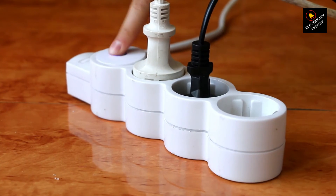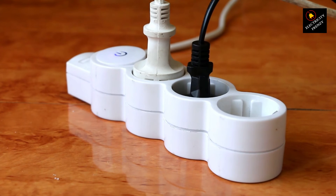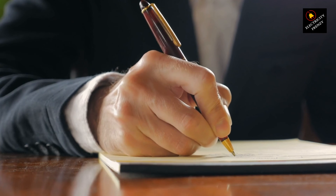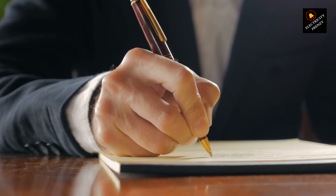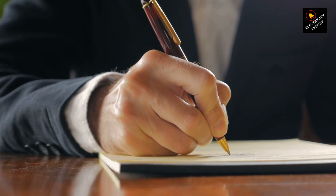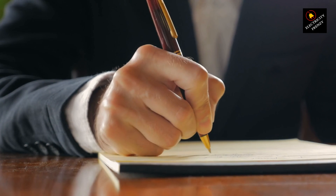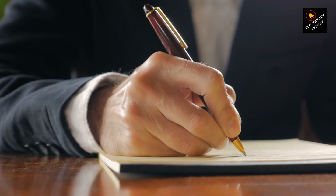220 to 110 adapters can be useful tools, but use them with caution and knowledge. Remember, electricity is no joke, so treat it with respect and always prioritize safety. And of course, keep tuning in to Electricity Frenzy for more electrifying adventures.